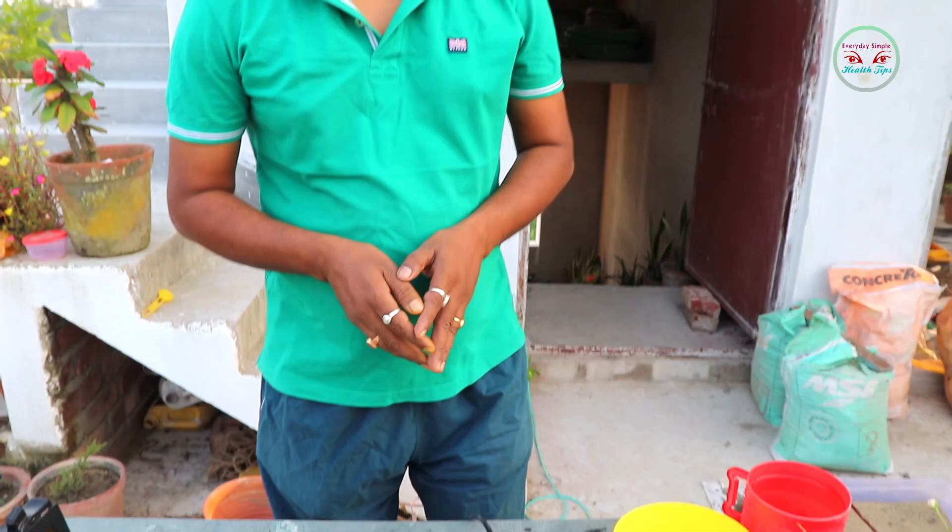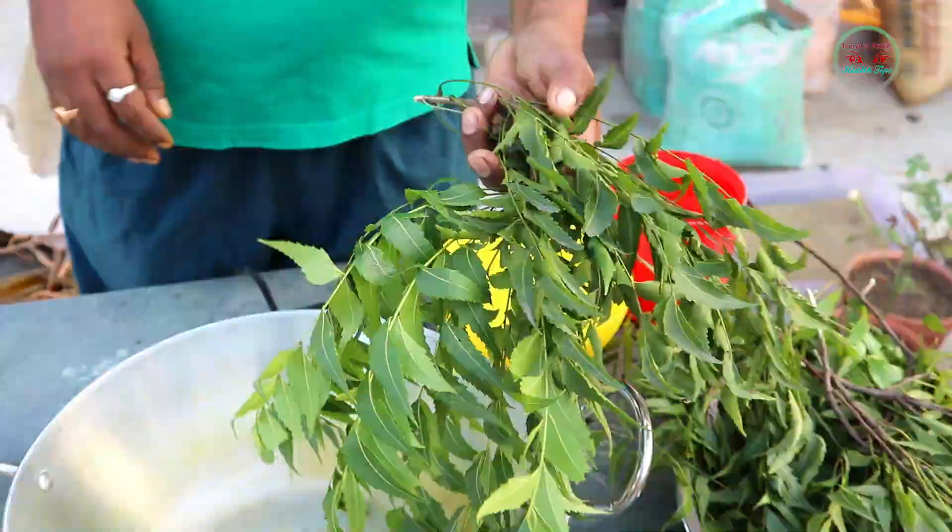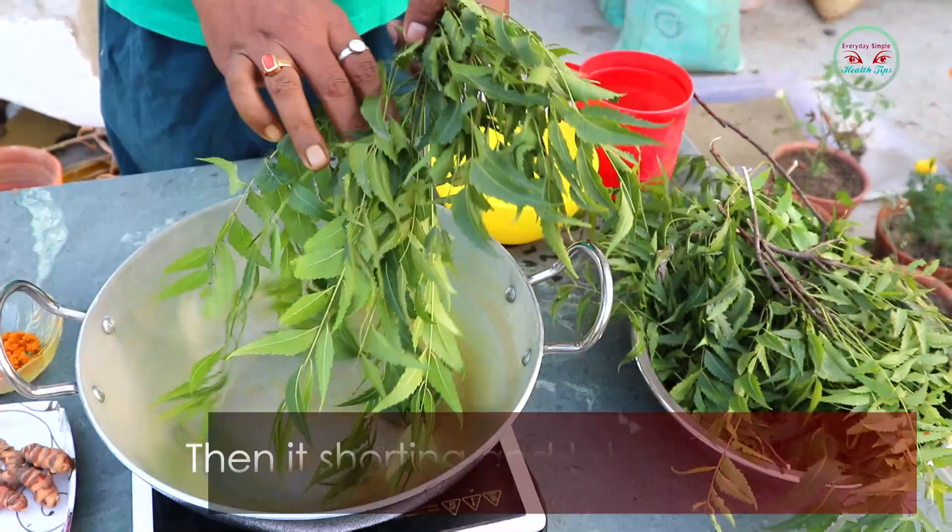Hello friends, welcome to my channel Everyday Simple Health Tips. Today I am showing how to make neem pesticide. First, I collect neem leaves from the neem tree or vegetable market.